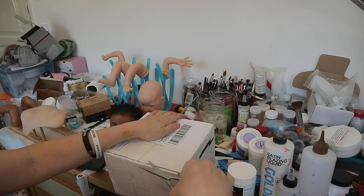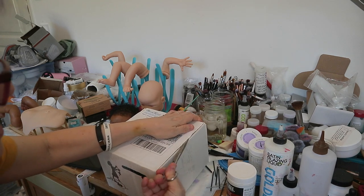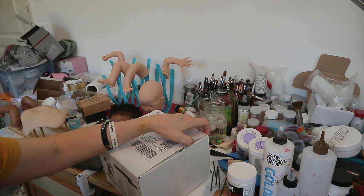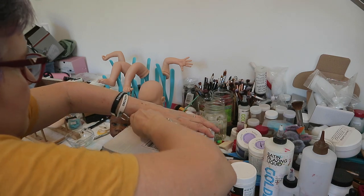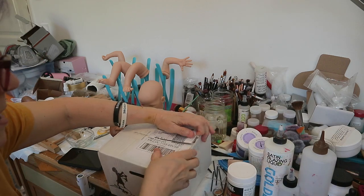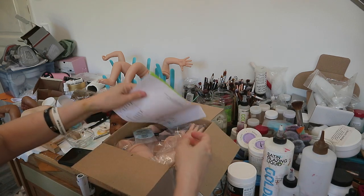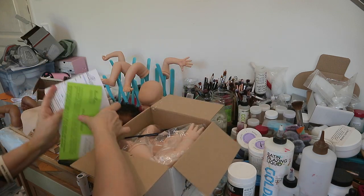I haven't opened a box with you guys in a long time because I keep opening them. This is from Boutique Reborn, which is a French reborn site. They sell some down-with-the-baby kits — not a lot of limited kits, but maybe older kits, hang-out kits. I've been wanting this baby, and a friend of mine did it.